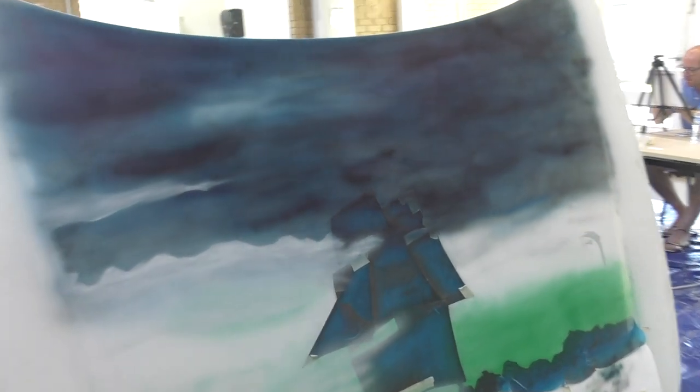Tim's working on his bonnet or hood, all masked up, working on the clouds. He's got some skulls down the bottom as well, which are all masked up, so unfortunately we can't show you that just yet.